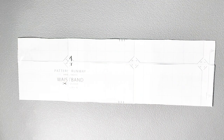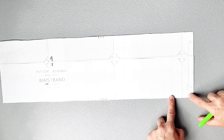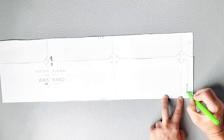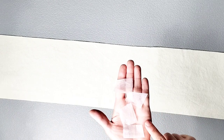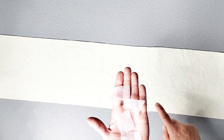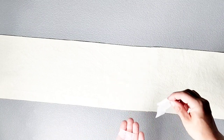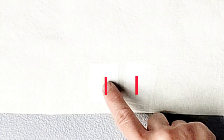Now we're going to prepare to sew the buttonholes into our waistband. On your waistband piece, you have a line indicating where to sew your buttonholes. The buttonhole stitching guide is right here near the fold line. Once you've transferred those buttonhole guides onto your fabric, it might be a good idea to apply interfacing to the wrong side of your fabric at those markings, just to make sure that the fabric is strong enough to support those buttonholes. Apply a few pieces of scrap interfacing and a couple of layers onto each buttonhole marking, and now sew those buttonholes at the machine.